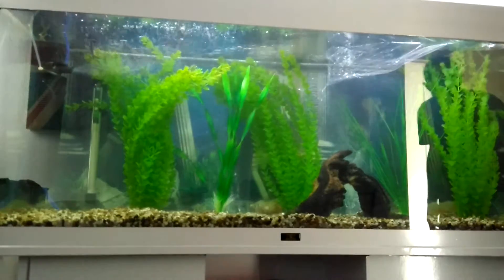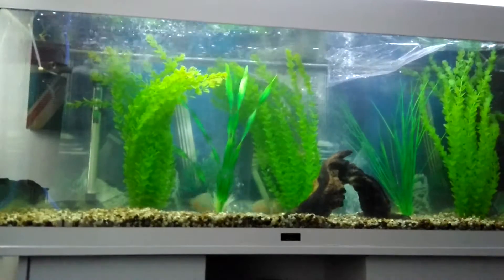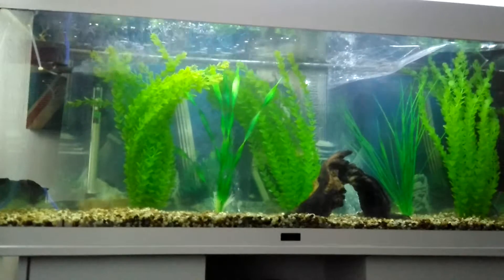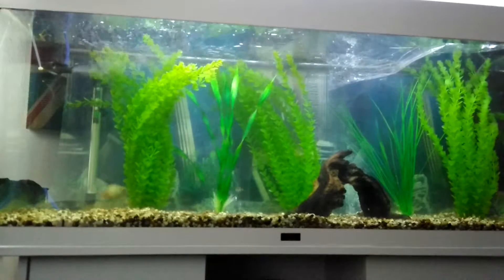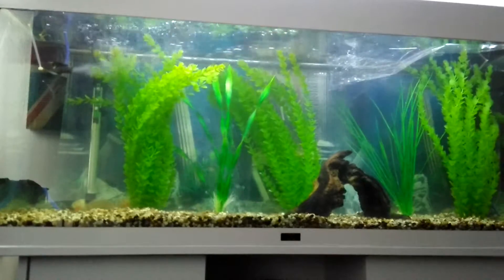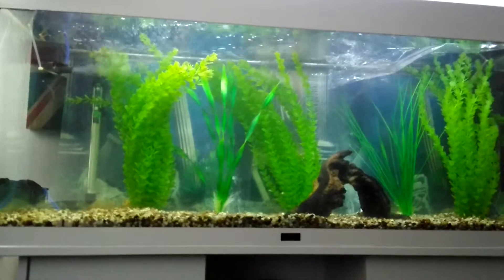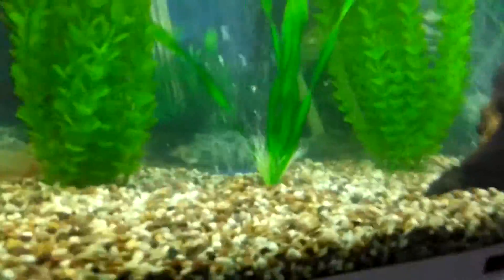They're straight in there eating the food — I put a little piece of flake in there. One, two, three — no, there's four in there still. The tiger barbs are getting right up close and personal with the piranha. I'm not too happy about that because that's a silly move right there — there's the tiger barb going around eating the food.